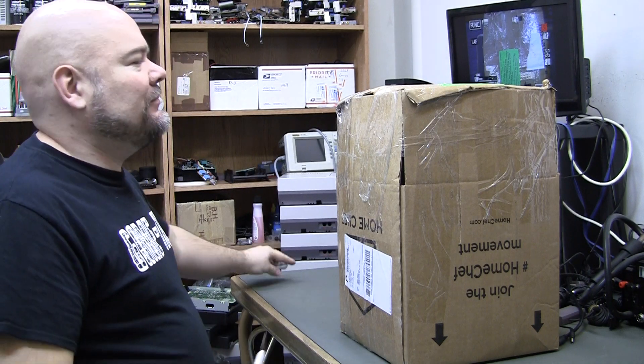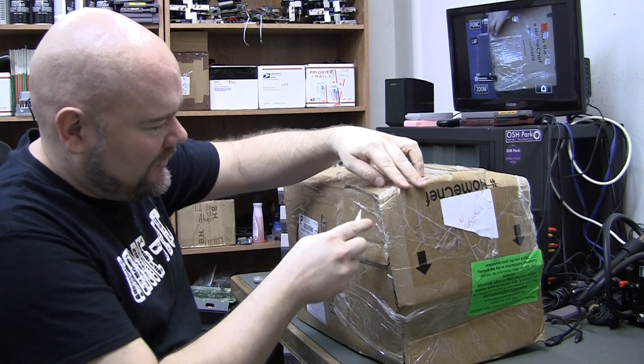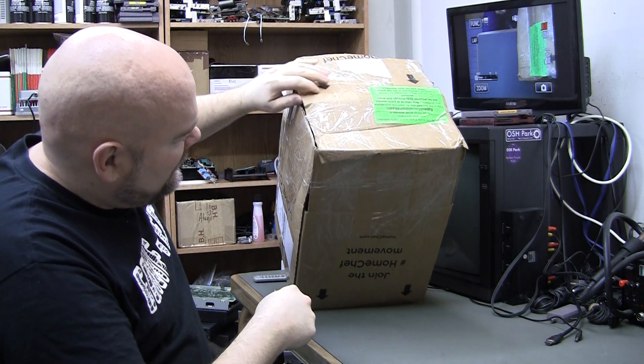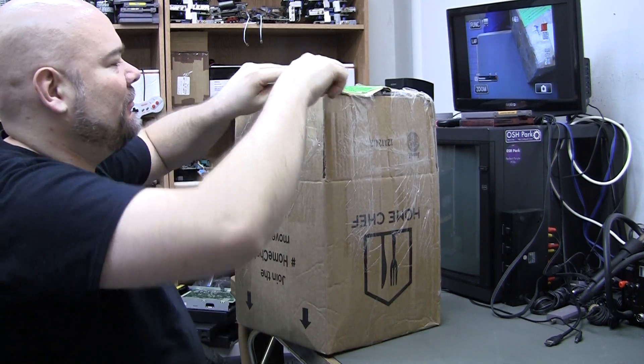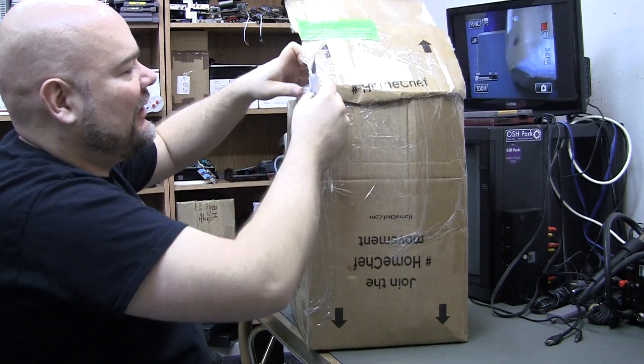Let's do another eBay junk lot. Not the greatest box ever, but we'll just cobble together whatever just to get it out the door.